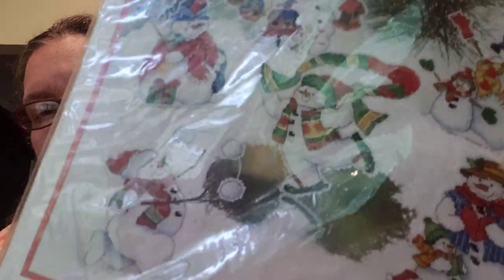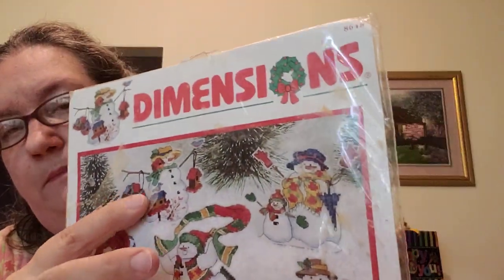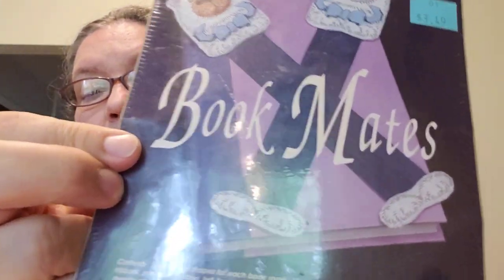Here's a Dimensions kit — 'Silly Snowman Ornaments' on clear plastic canvas with wire. We're getting some thunder; it's supposed to storm today and it's warm — I want to say it's in the 70s. Aren't those snowmen cute? She also sent two elephant corner pieces on perforated paper, and these cute 'Bears Bookmates' bear bookmarks — wouldn't those make nice gifts or package toppers?